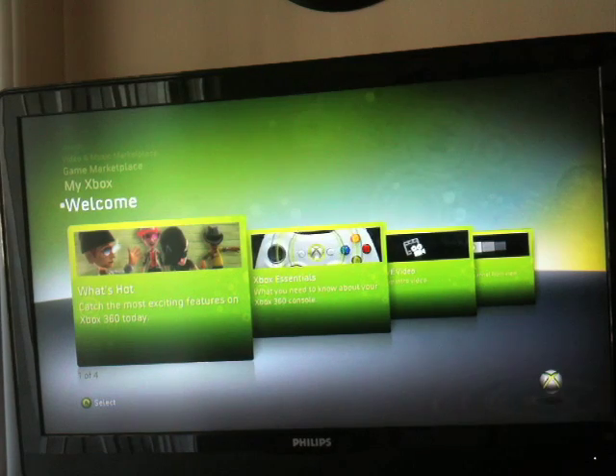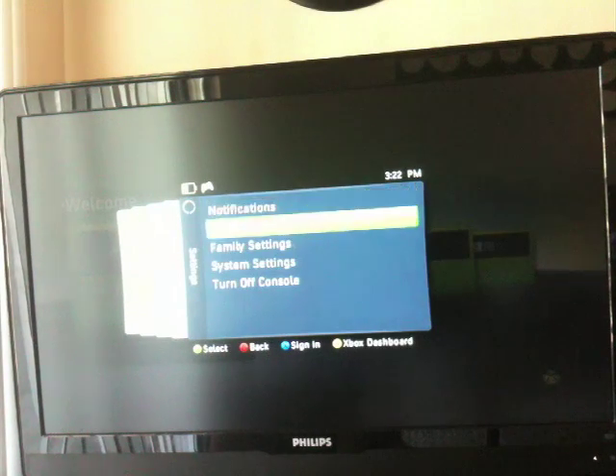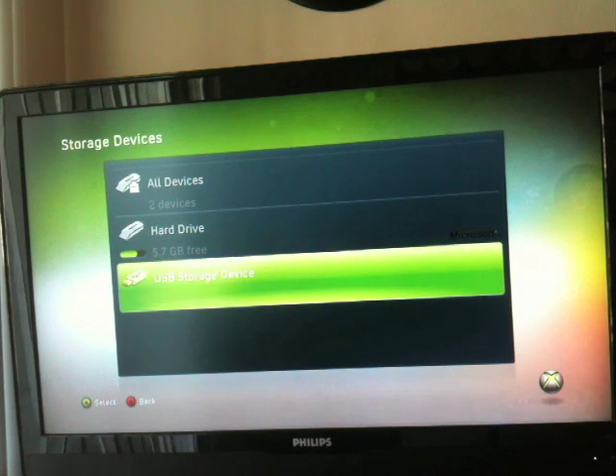All right, guys. The first thing you need to do is just pull up the Quick Start menu here, and go over to Settings, and hit System Settings. Then go to Memory. And you can see that I have inserted my little jump drive right there, my USB storage.